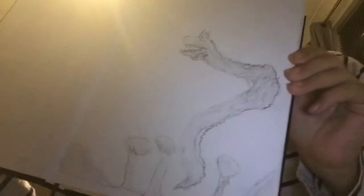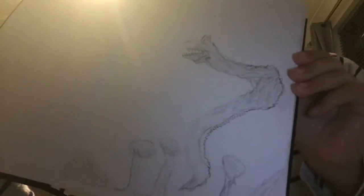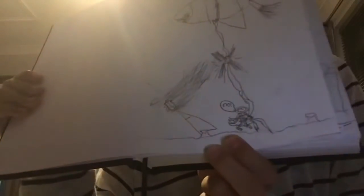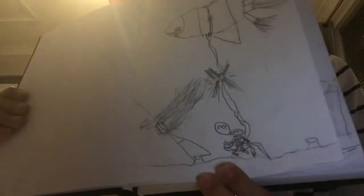Wow, cool — yeah, it's the first drawing. I'll go to the second one. This camera makes it inverted. Okay, here's another one right here — a house with trees.